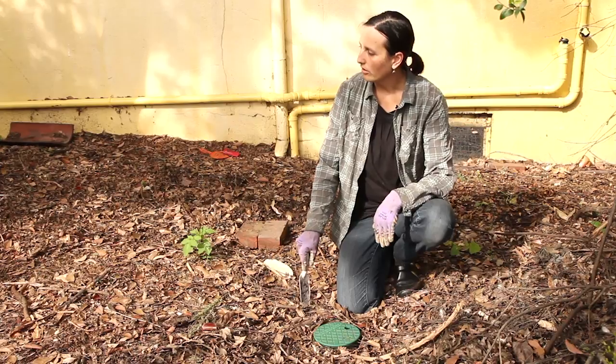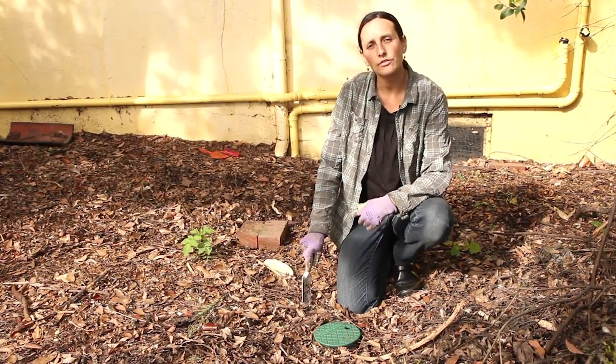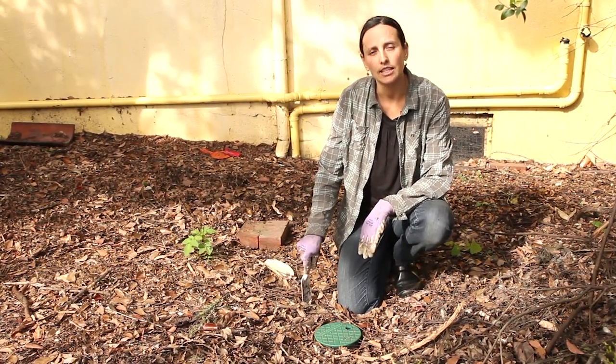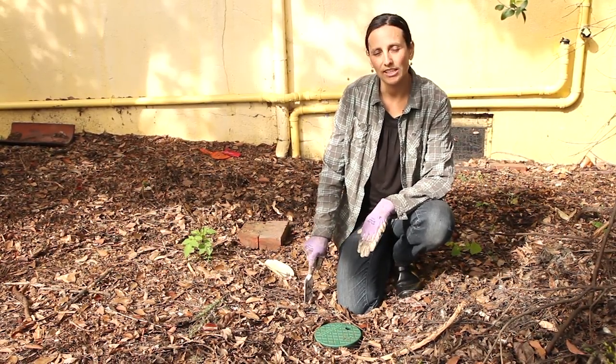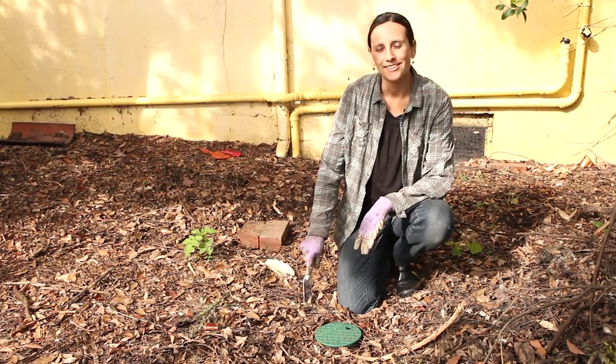Now I'm done checking the outlets. The last thing I want to do is flow water through the system and make sure it's coming out evenly. Hopefully it is, because if you have to adjust a branch drain system, it's a lot of work. So let's find out.